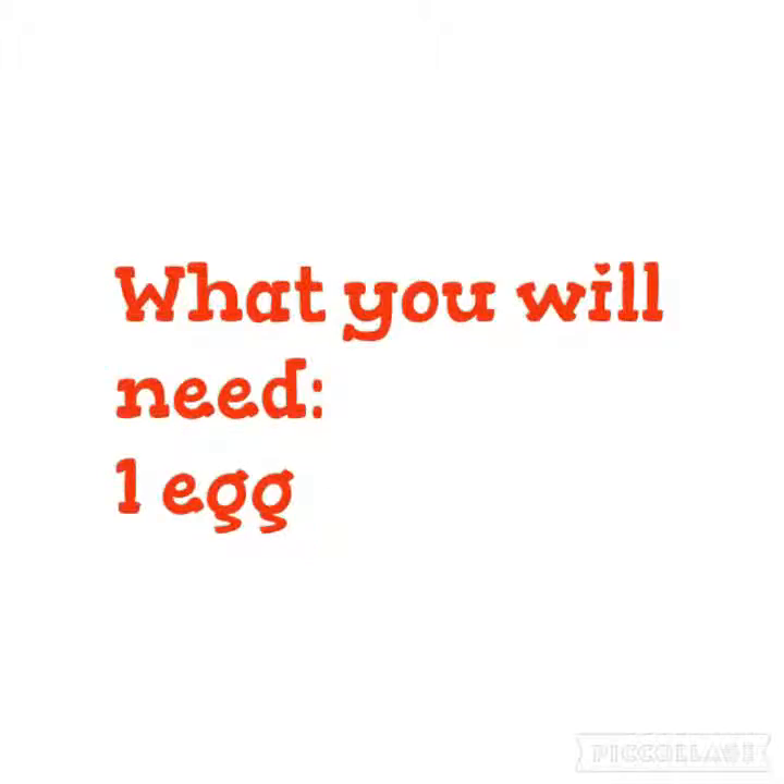Number 3, what you are going to need is just an egg. Crack the egg into a jar or a cup and mix. Apply to your hair, then wash it out using shampoo and conditioner.